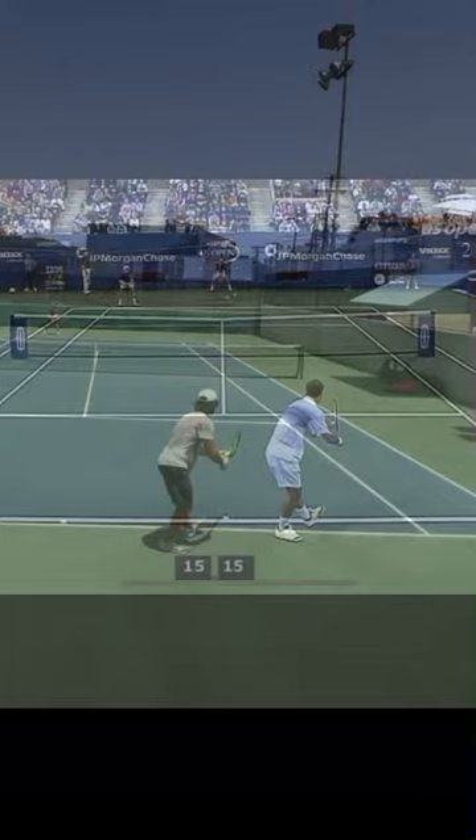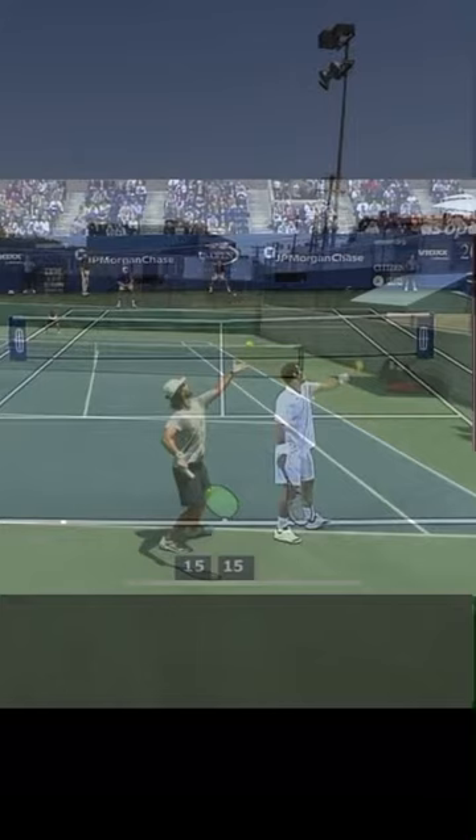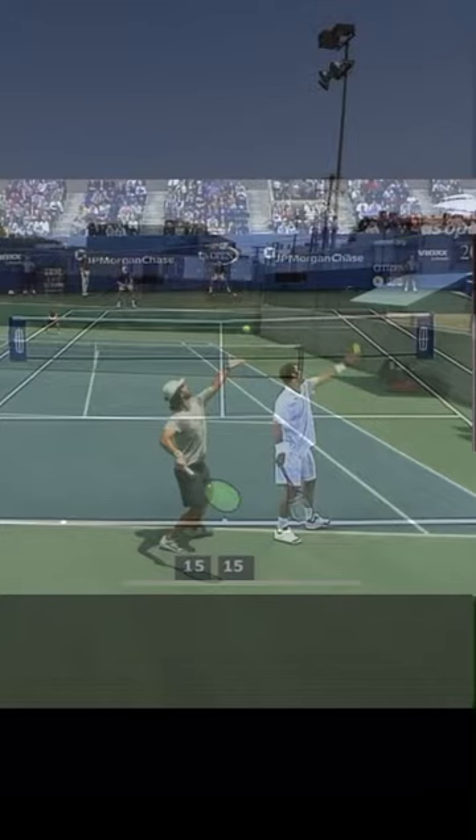As we go into our backswing right before the toss, you can see that my toss is a little bit in front of Pete's and my racket is a little bit more forward. This is going to come into play a little bit later, so let's see what happens here.